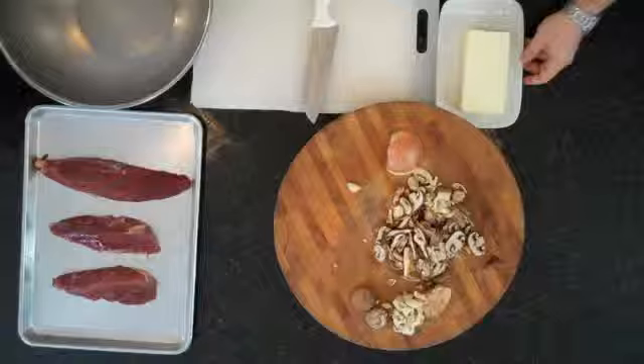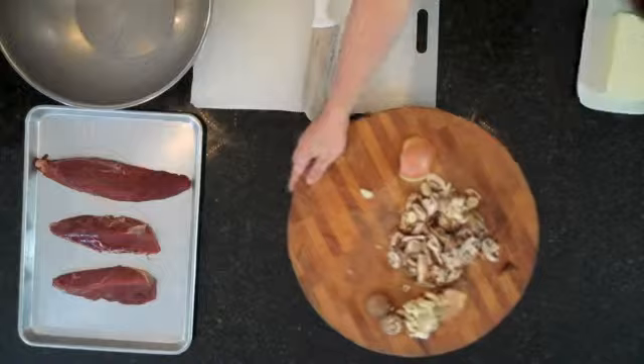I'll check on this periodically — it's going to take about 20 to 25 minutes. We'll get started seasoning the meat.